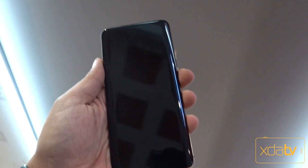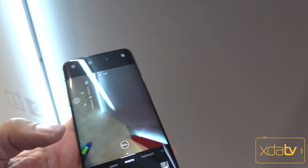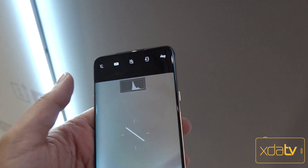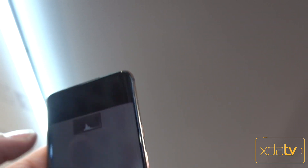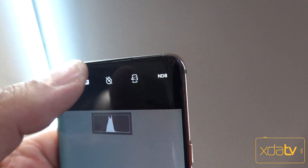Some of the main characteristics here, as far as the UI, include a McLaren theme running through the device, as well as a special pro mode function that we don't have in the standard McLaren — and that's the ability to use an ND filter. You'll notice right there there's an ND8. If I click that, you'll notice the ND8 filter is applied.